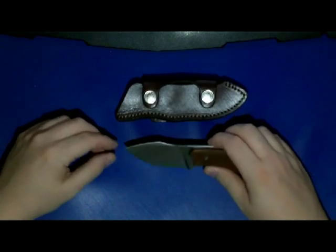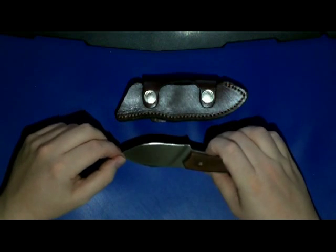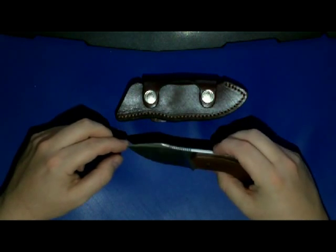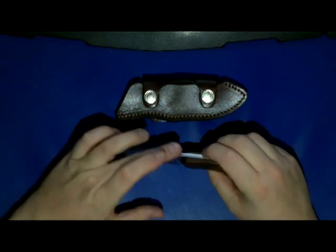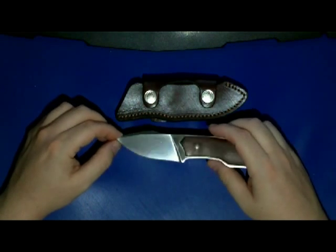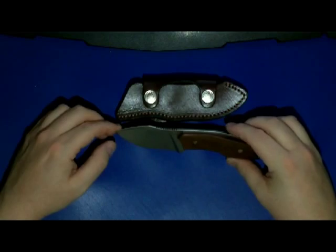But overall it's a beautiful knife, and I don't think it's too threatening for non-knife people, so it's more like a probably gentleman fixed blade.